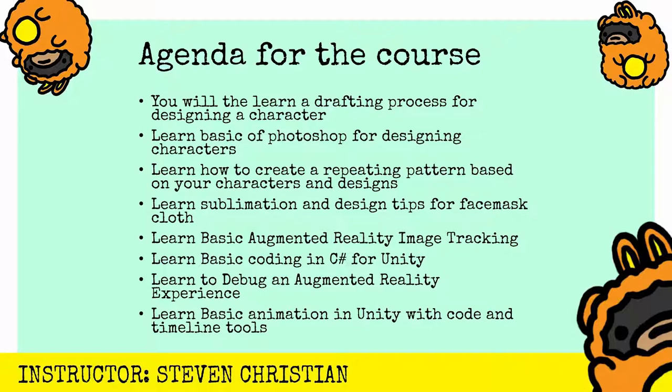You'll learn basic augmented reality image tracking. You'll learn basic coding for C# with Unity. You'll learn to debug an augmented reality experience. And you'll also learn some basic animation in Unity with code and with a timeline.